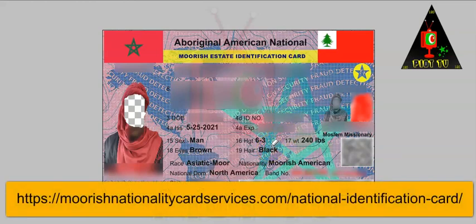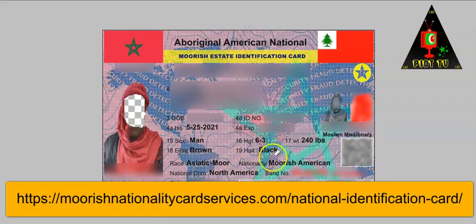If you are interested in getting yourself a Moorish National Identification Card, all you need to do is go to the comments or description of this video — the information and links will be there, and the link is also on the screen. This is Judah Sun, chief content creator and trustee for Moorish Nationality Card Services. I appreciate you allowing me to take up your valuable time. I'm out.